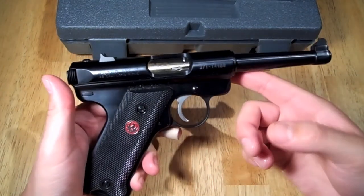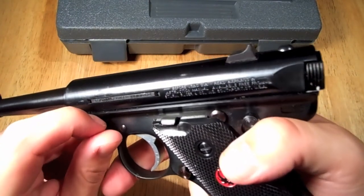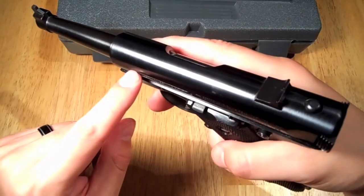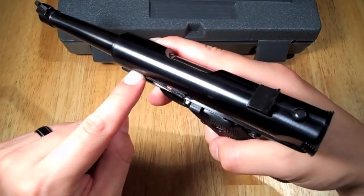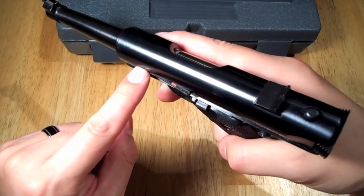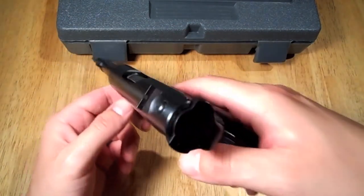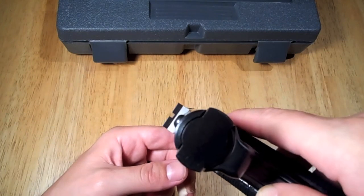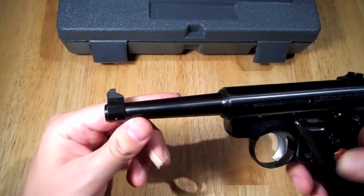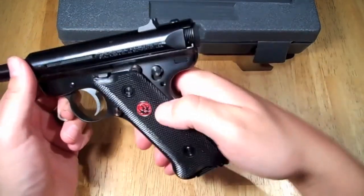A couple of other features on the Mark 3: it now has a loaded chamber indicator. If there's a round in there, it sticks out so you can see that the chamber is loaded. It also features fixed front and rear sights. This is considered one of the most accurate pistols you can get in a 22.